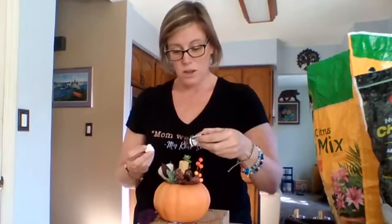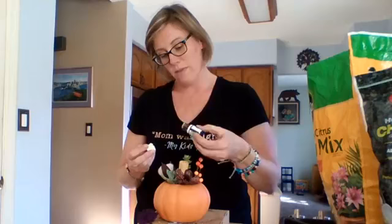Once you've done that — this one's pumpkin spice, which is also what I have in the diffuser — you can just add a drop or two of that to your absorbent parts on your succulent diffuser.